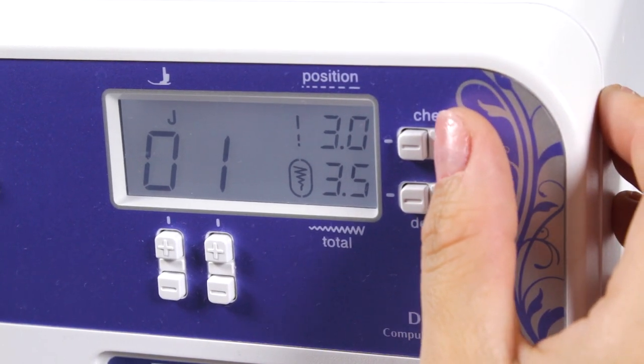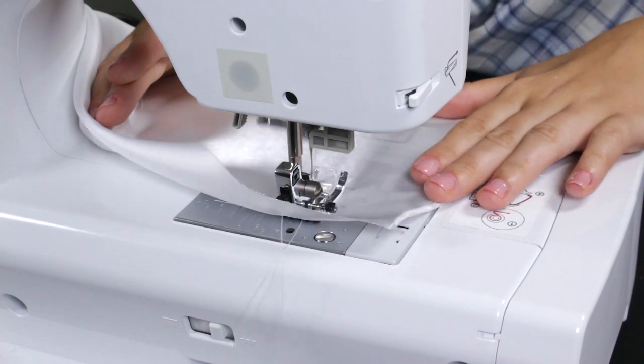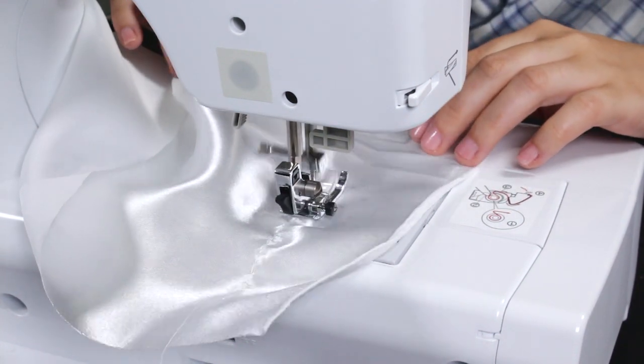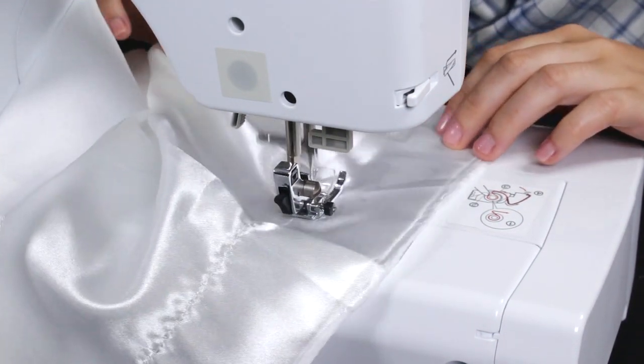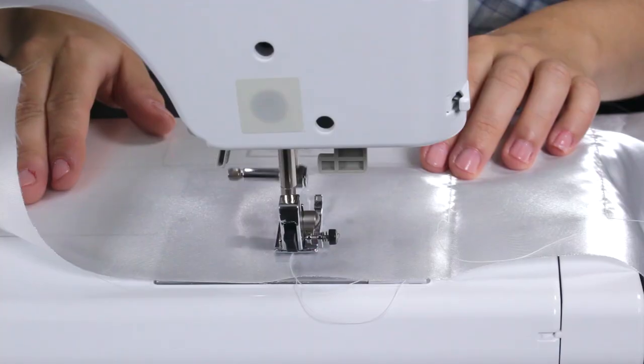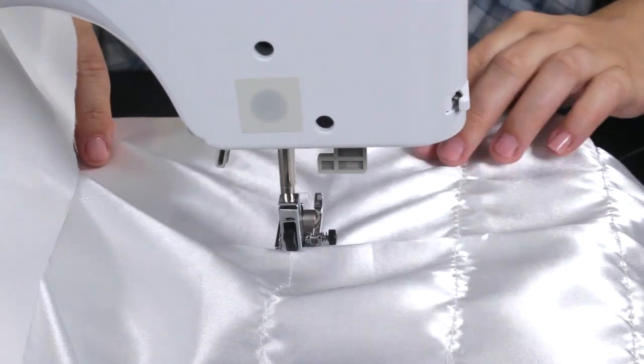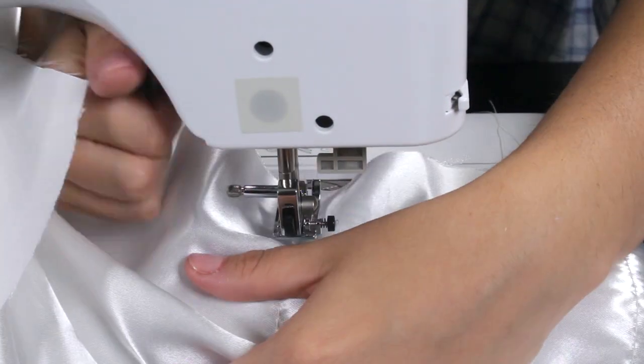First, make sure the stitch length and width is set for the longest and widest stitch. Start stitching a straight line without backstitching. Sew a few more straight lines however many inches apart you'd like. I'm ruching 2 inches apart for a full gathered look.